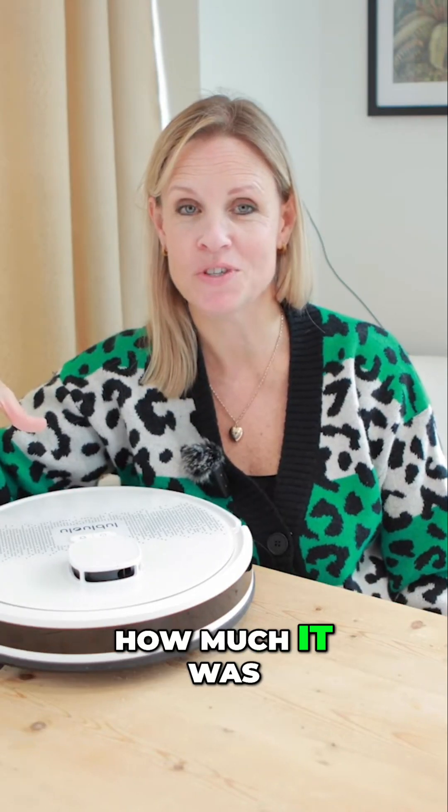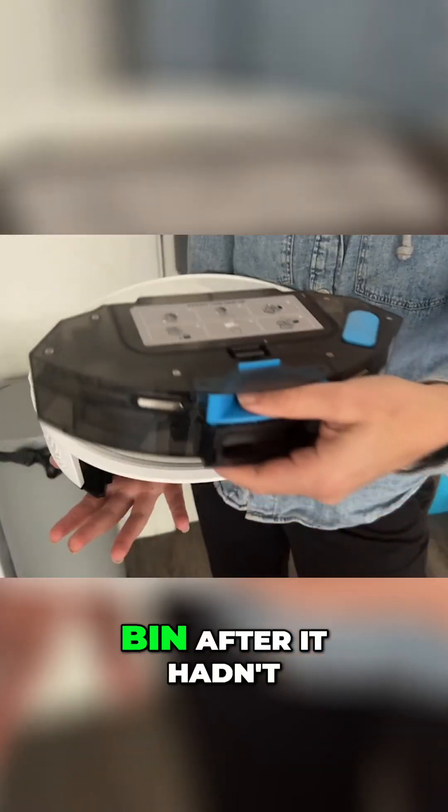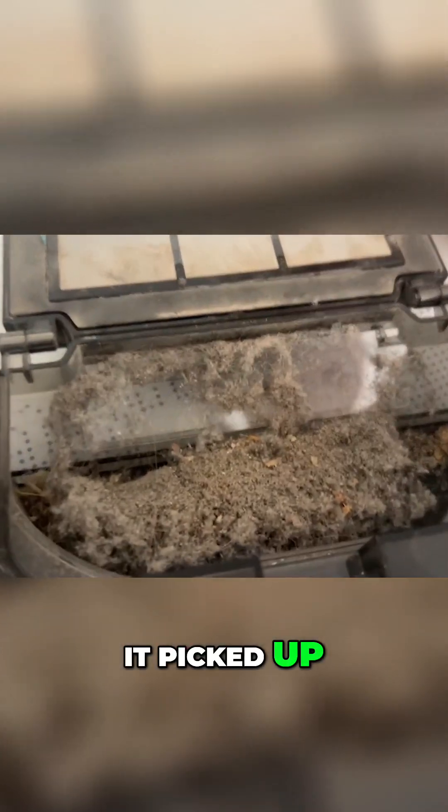Overall, perhaps you can tell from how closely I'm holding this that I don't want anyone to take it away — this is a great addition to our lives. Initially we weren't sure how much it was doing, but we were really surprised and quite shocked when we emptied the bin after it hadn't even been working that long, seeing just how much it picked up.